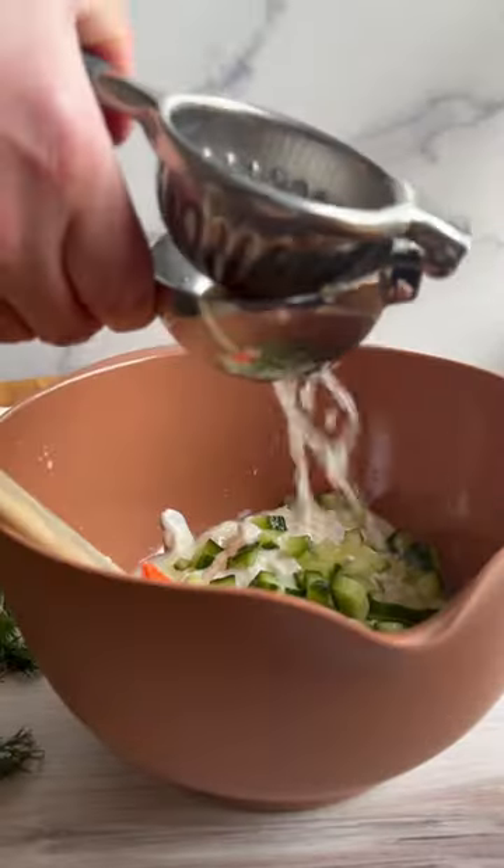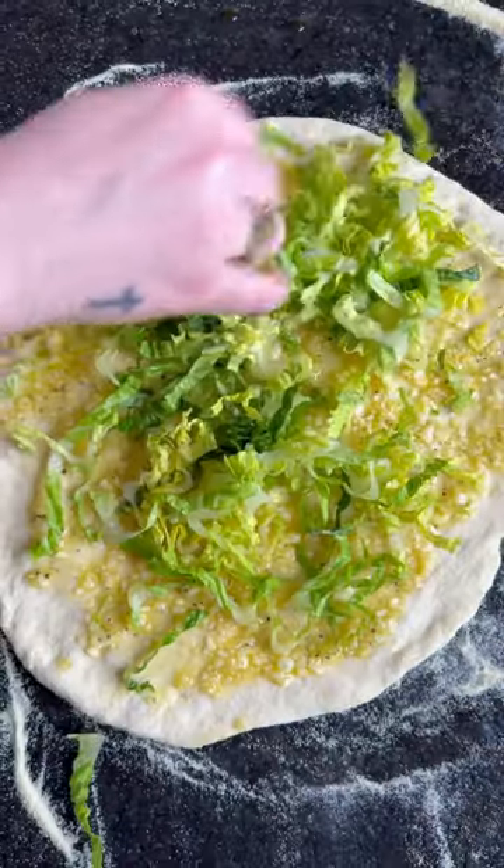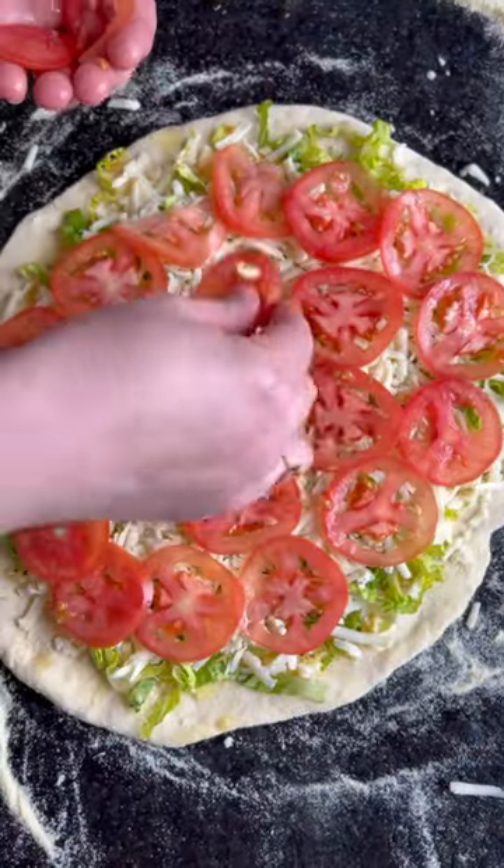You'll want to whip up some creamy cucumber-y tzatziki sauce to set aside till the end. Pile your dough with all the goods — I'm talking garlic, lamb, mozzarella, lettuce, tomato, and crumbled feta.